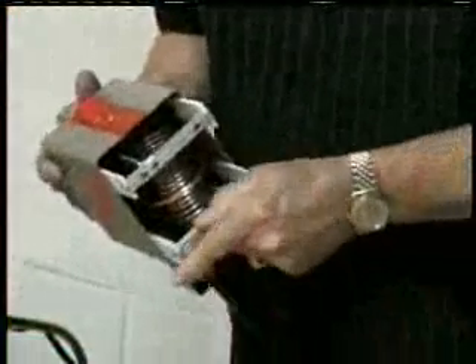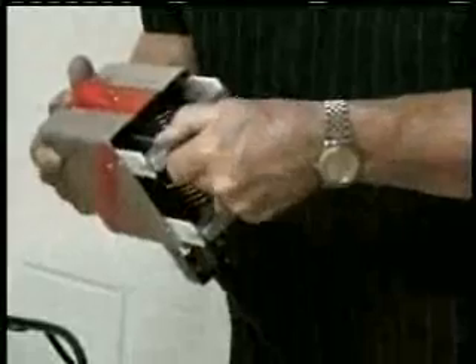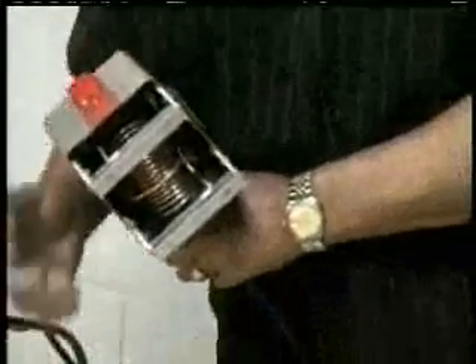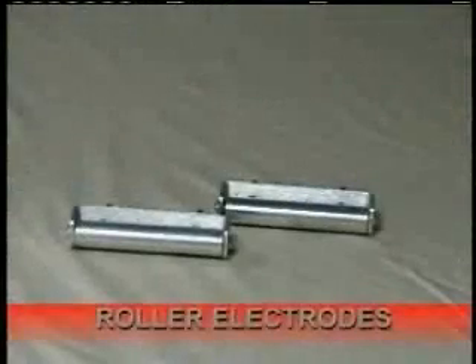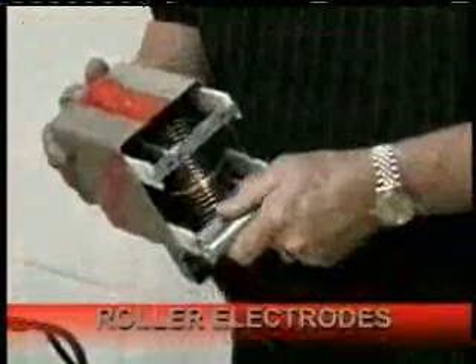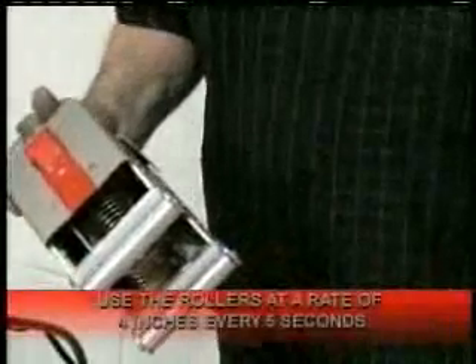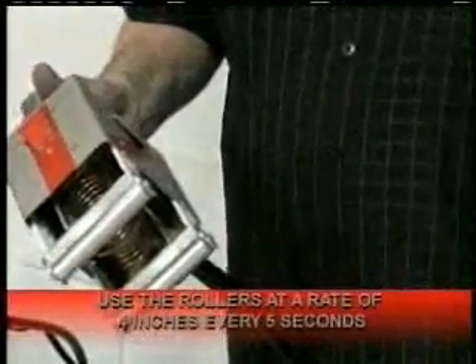If this is not wide enough, then perhaps you need what we call special electrodes — these two feet. You can see that it's very wide between the two feet, so if you have a very wide area, that would be what you want. We also have roller electrodes, which plug in and allow you to roll along at a rate of every four inches about every five seconds.